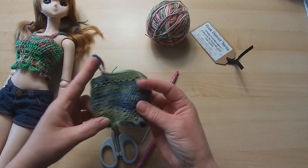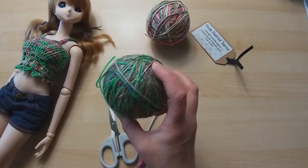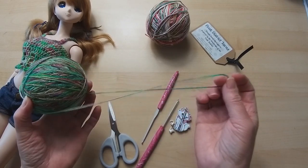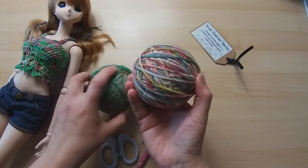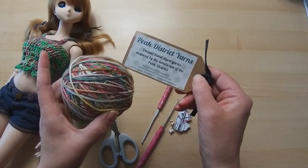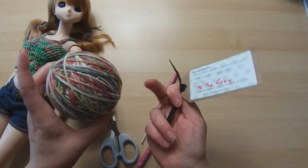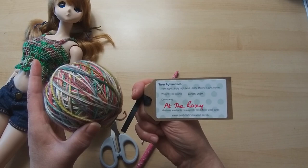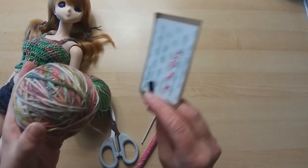That was my lace weight version some of you may have seen on Facebook. Now this is the yarn I made this one in — it's a gorgeous variegated yarn with a sparkle in it. I got this from the Wool Monte last year and it is a four-ply sock wool. Most four-ply yarns that come in skeins or sock wools are perfect for making doll's clothes. Today I'm going to use this one from Peak District Yarns — they're hand-dyed yarns relatively local to myself. It's called 'At the Roxy', named after a local nightclub. It's 80% merino, 20% nylon, 100 grams.